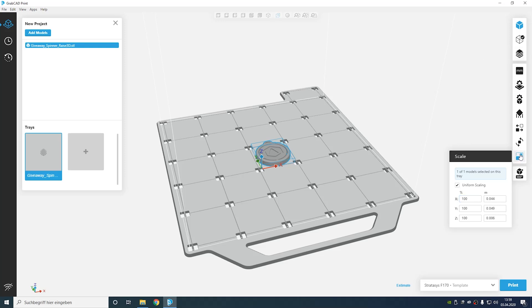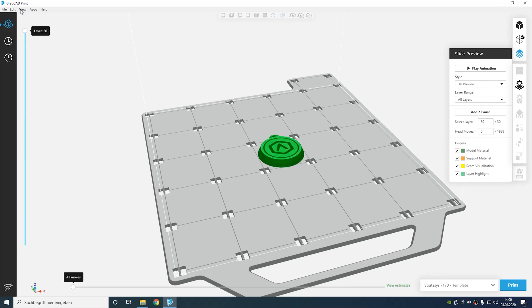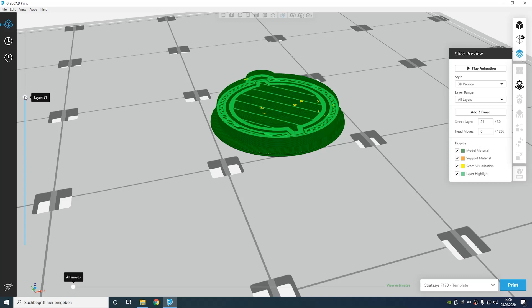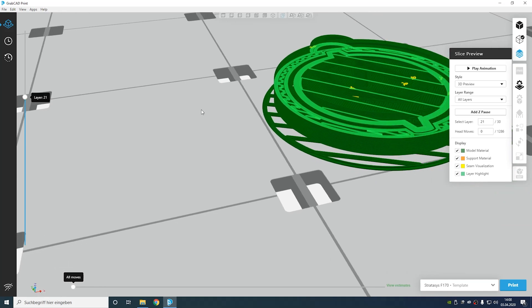So we're going to slice that — here's the preview. You will see that it's printing on a raft. Let me show you the complete range from the top. As you can see we have a raft on the ground, it's called the base here. So we have these base layers then we have the printed model. We can check how many perimeters we have — it's only two — and the infill is around ten percent.